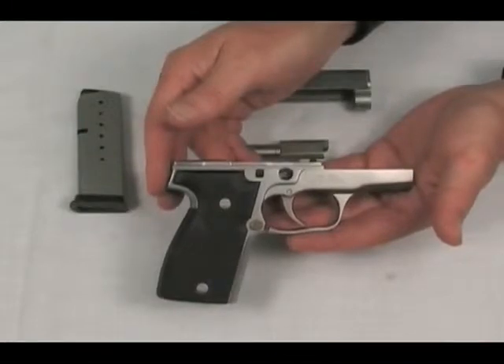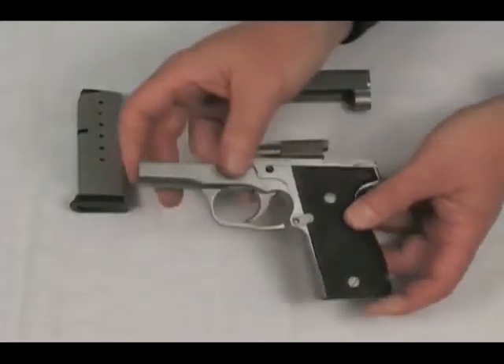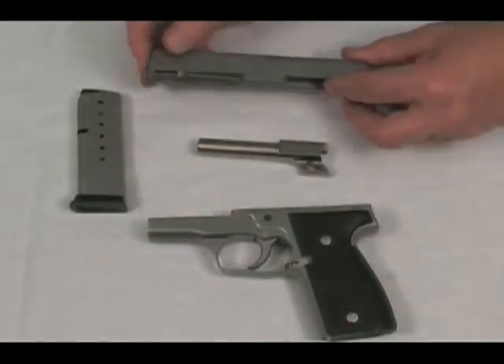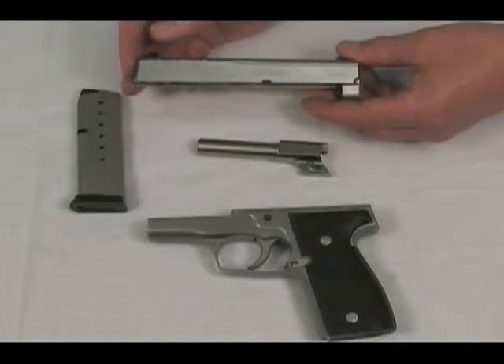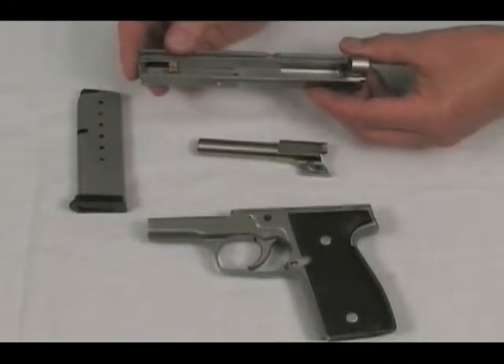If the model number ends with a 3, it is a stainless model. If it ends with a 4, it is a blackened stainless model. It is blackened using an ultra-hard and super-thin coating. The special coating is corrosion-resistant and even more concealable than the standard stainless steel model.